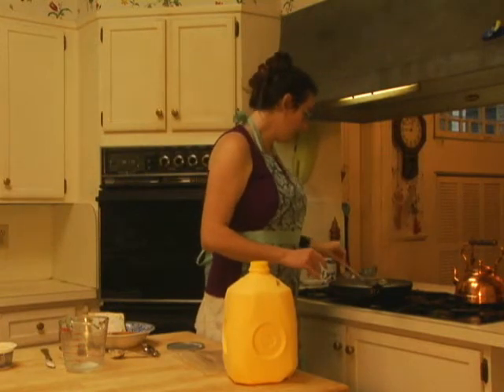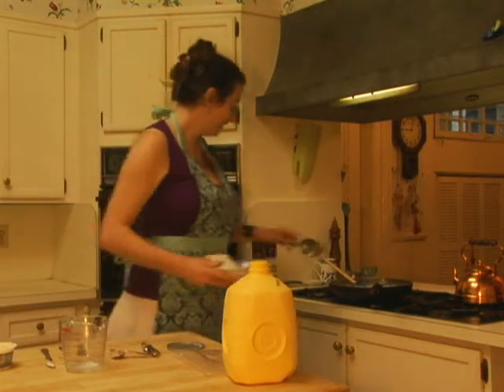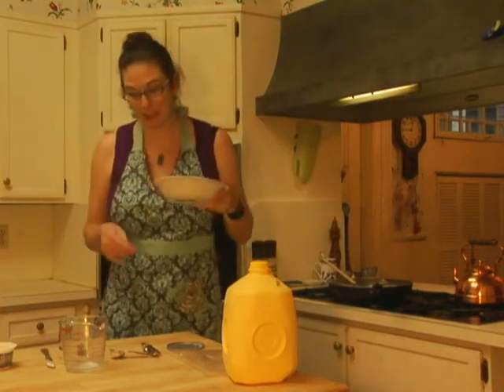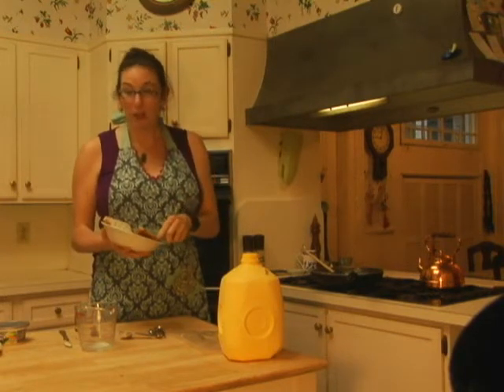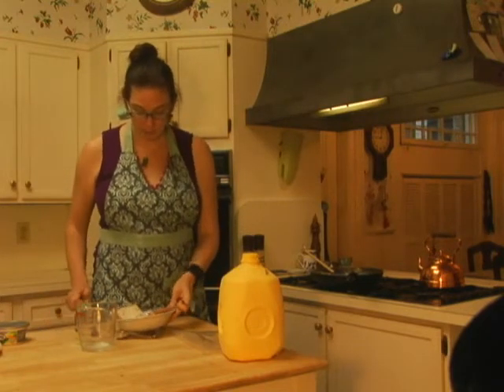Nice and rich, thickened up beautifully. That is so good — this smells really good. I love this dish; it's so good — something I grew up with and I hope you enjoy it. This is my finished dish: two pieces of toast spread with chive and onion cream cheese, topped with SOS — a nice ground beef with a white gravy that also features that chive and onion cream cheese. You can also do this with ground turkey, ground chicken, or even tofu if you like.